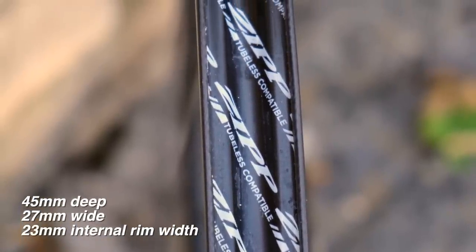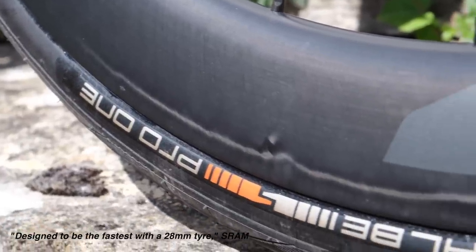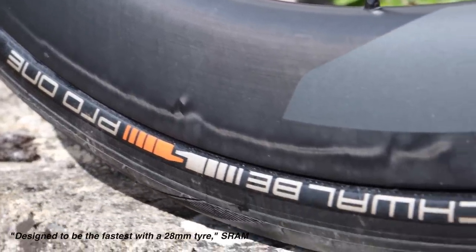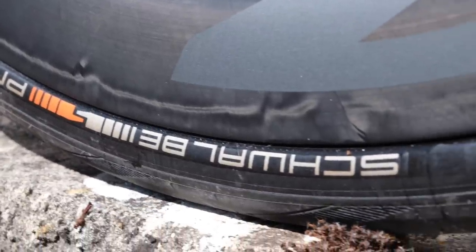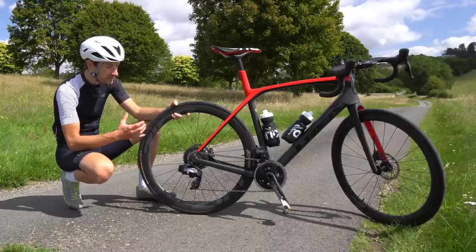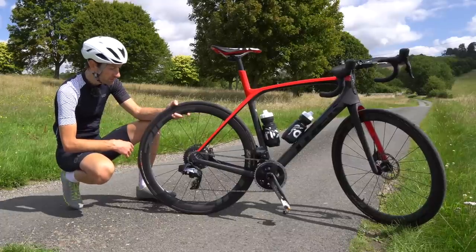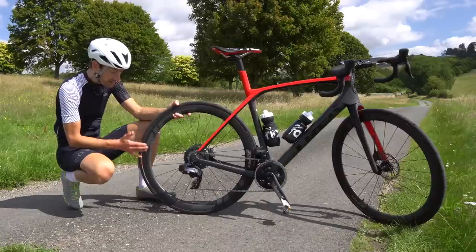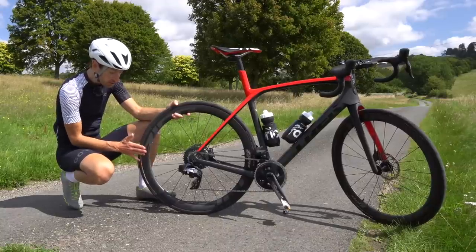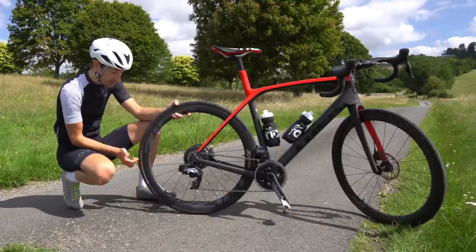That design benefits wide tyres. The internal rim width is optimised according to the company for 28 millimetre wide tyres, right up to 50 or 55mm if doing gravel and adventure riding. You can run narrower if you want — 25mm maybe — but you're best off going with 28. In my experience, it's been really good with 28 millimetre wide tyres. The other benefit of a wide rim is when you fit a wide tyre, you get a nice smooth profile — none of that light bulb shape you get when you put a wide tyre on a narrow rim — so you can see straight away there's going to be improved aerodynamics.